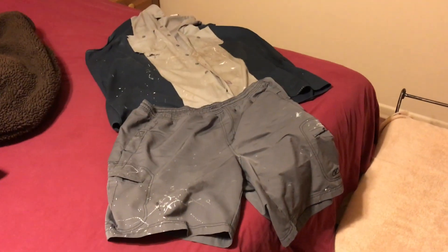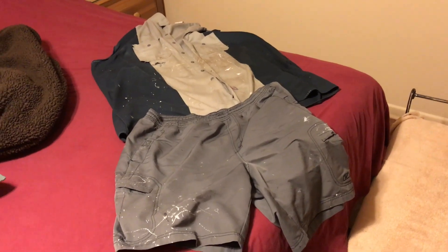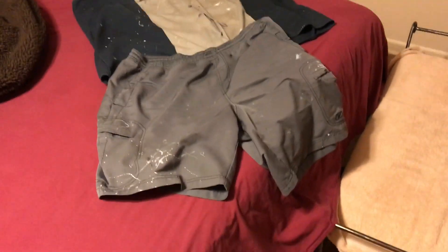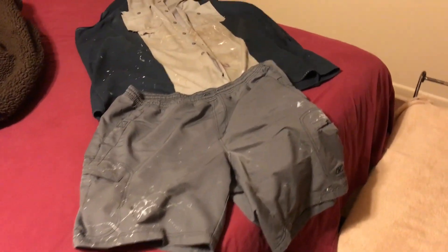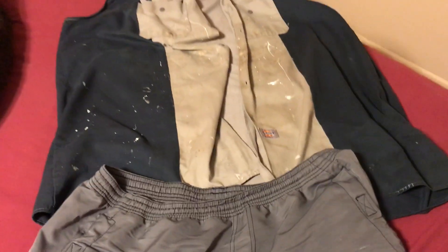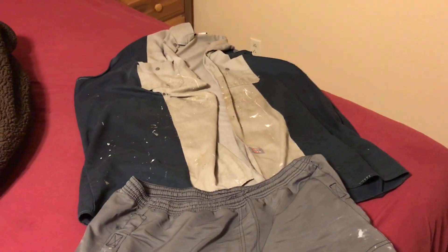My wife just informed me I needed to throw this ensemble out — and she didn't just say it, she did this with her hand: 'This ensemble, you need to throw that out.' How rude. That hole only goes through one side, see — doesn't go through the back side. Still plenty of room left for welding spatter and paint. I'll get another couple years out of it.